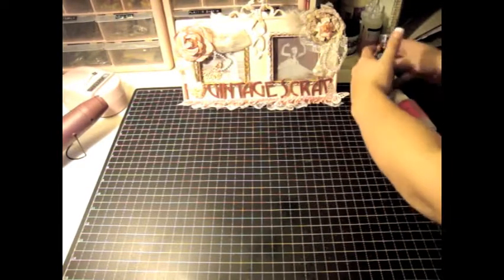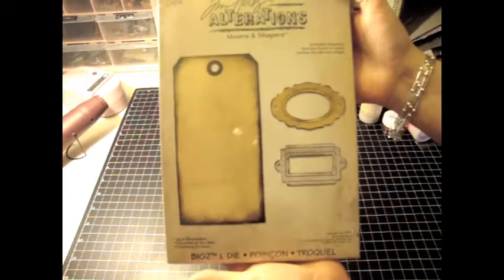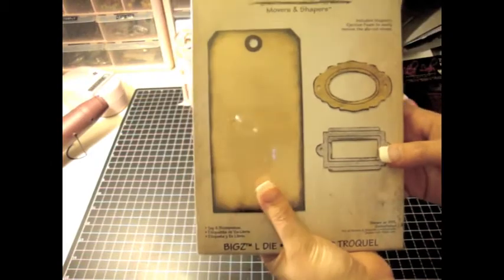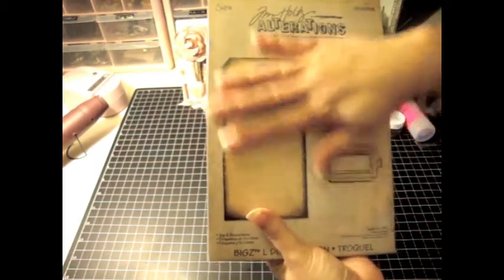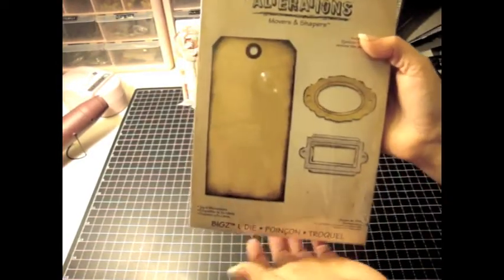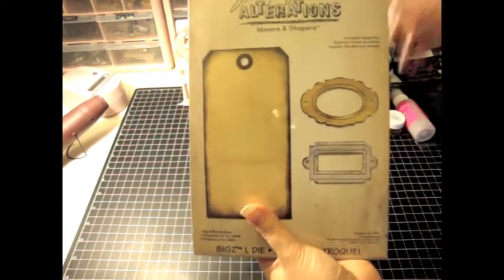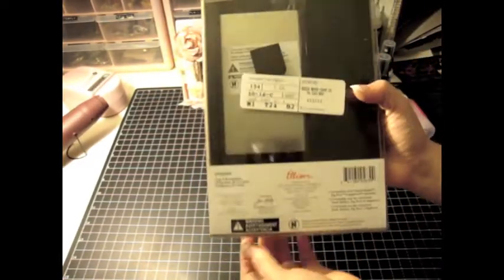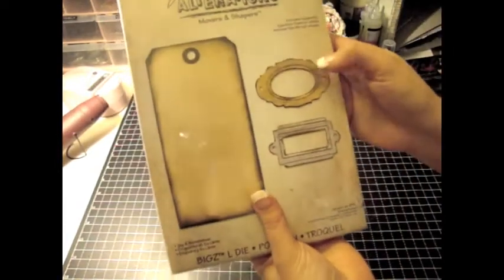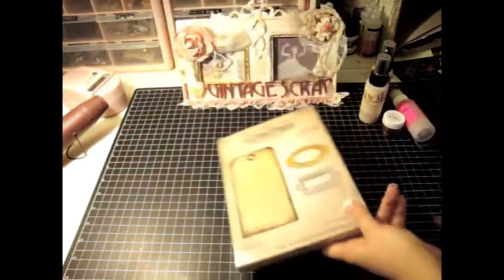I also ordered these a couple weeks ago and they finally came in the mail — it's the Tim Holtz Tag Die. I'm super excited about this because I like to do tag swaps. I just got done doing a tag swap that I'm hosting at Life on the Scrap Beach and I had to do 16 tags. It was a lot of time to cut the paper around the tag, so this is a great product to help me with tag swaps. And it comes with two bookplates, so I'm so excited to use these.